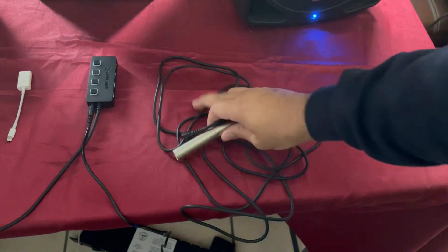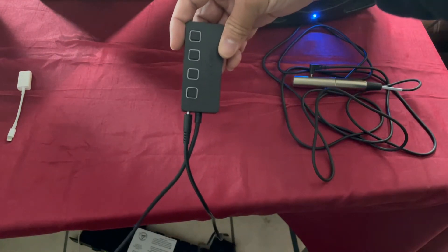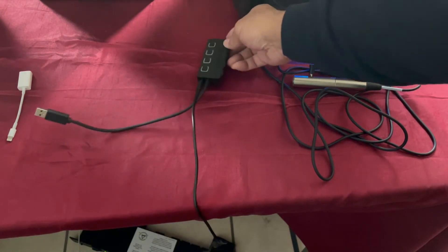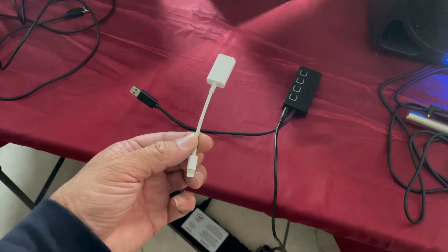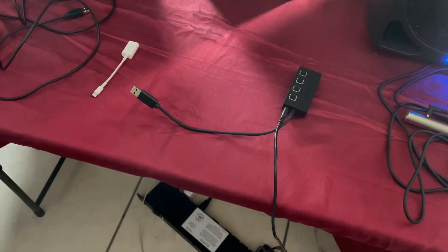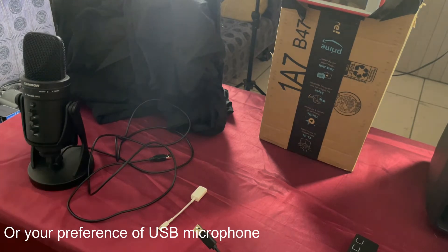This here is a powered USB hub with four expansion slots, and this powered USB hub provides more than enough power to juice up that mic. Next, you're going to need a lightning cable to USB adapter, and of course you're going to need your Samson G-Track Pro microphone.